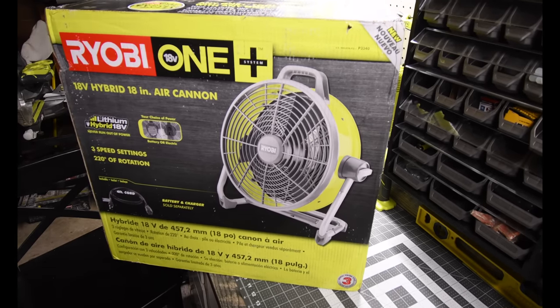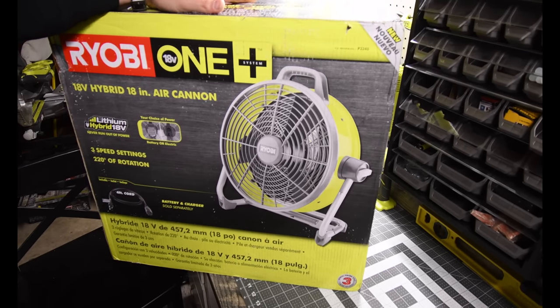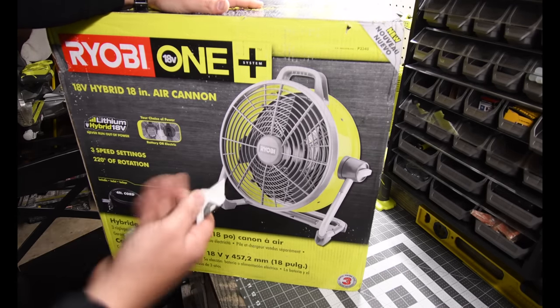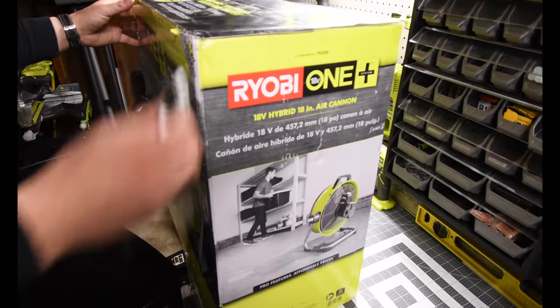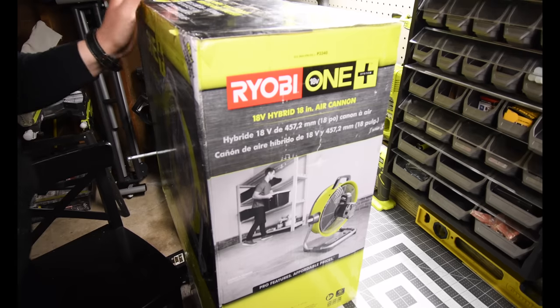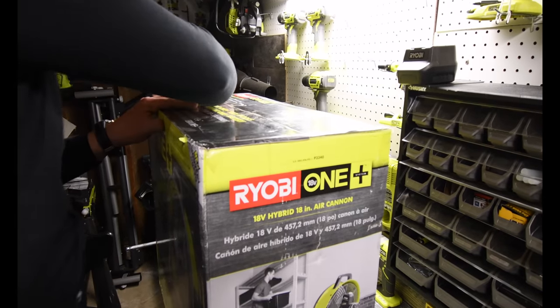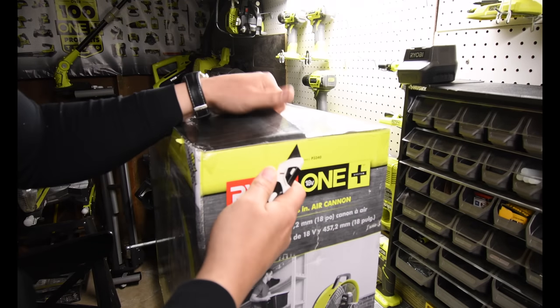I want to give a shoutout to my friend and boss Jack for letting me leave early today to be able to get this and do this video. Thank you Jack for letting me leave early. Let's unbox this bad boy and see what we get.